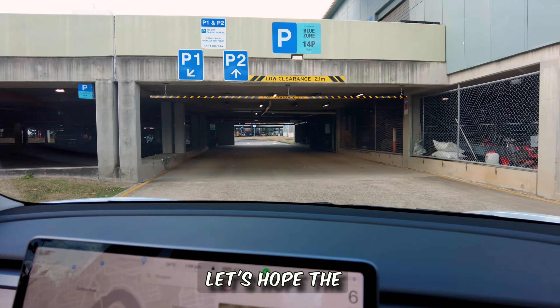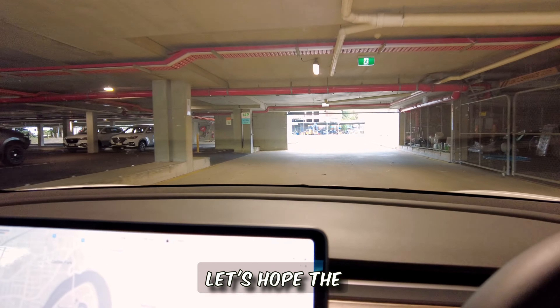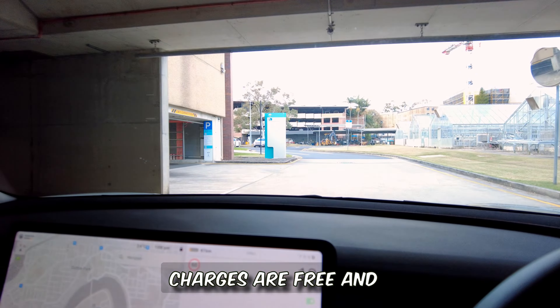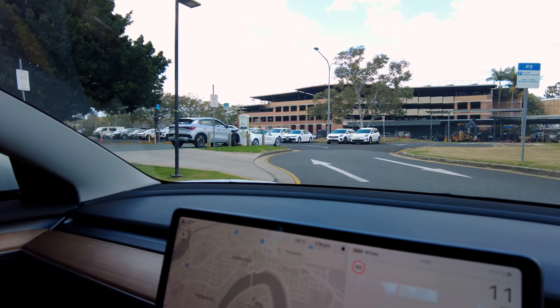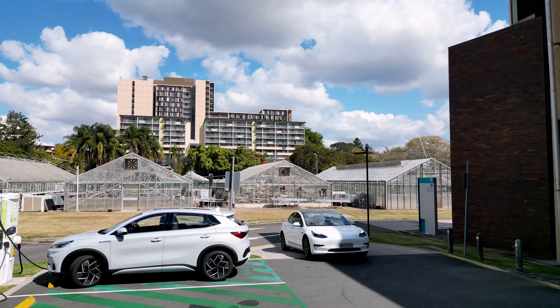Let's hope the chargers are free. I can see one car already there, but it seems the other charger is free, so let's go and plug in the car.